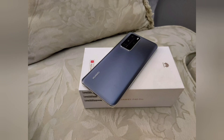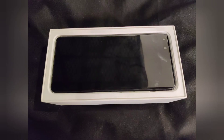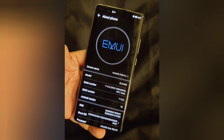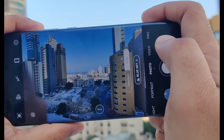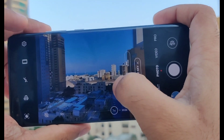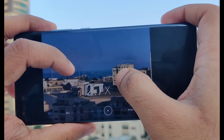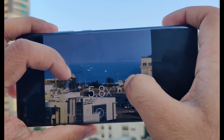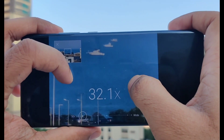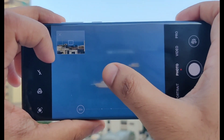I got my hands on the Huawei P40 Pro — this is actually a refurbished product. I'll take you straight to the camera to see the zoom. Starting on wide-angle, then switching to normal mode, and now slowly zooming in until it reaches its maximum, which is 50x zoom.